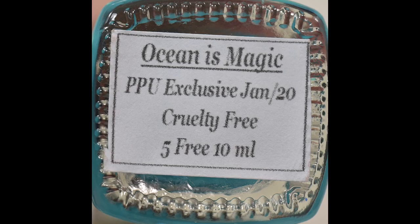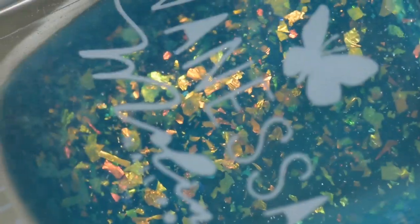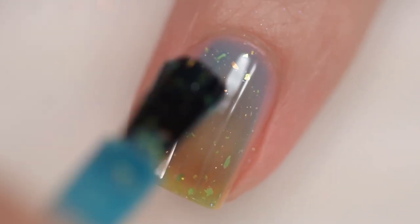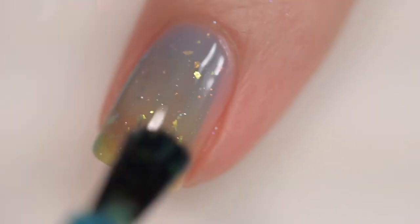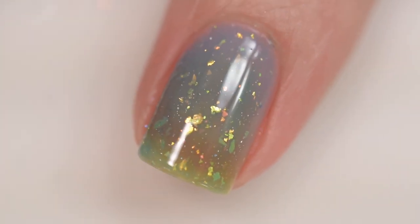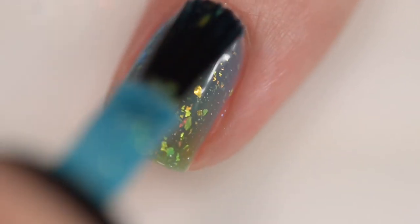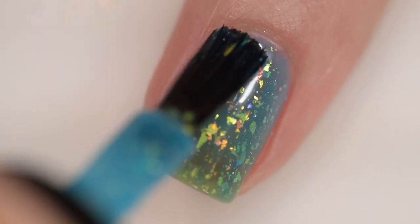Next up is from By Vanessa Molina and this is Ocean is Magic, selling for $13 with 200 bottles available. It was inspired by rich marine fauna and is described as a turquoise-to-transparent thermal polish with iridescent flakes representing the sea and its fish reflecting in sunlight. This polish had an excellent formula — it went on so smoothly and evenly, stayed exactly where I put it, did not run or pool, and had no staining.